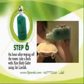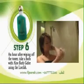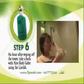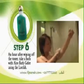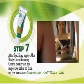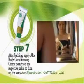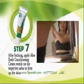An hour after wiping off the toner, take a bath with aloe bath jelly using the loofah. After bathing, apply aloe body conditioning cream evenly on the respective areas to firm up the skin.